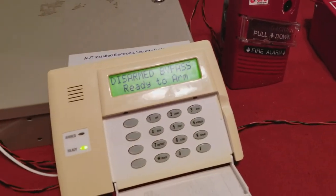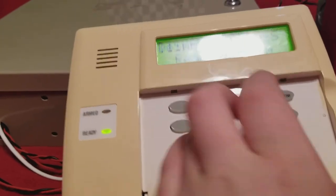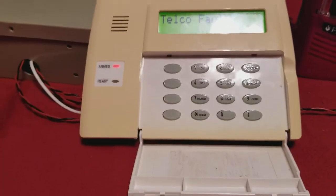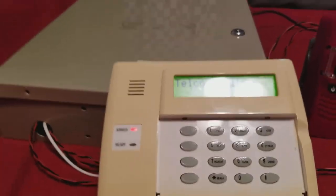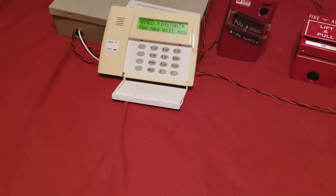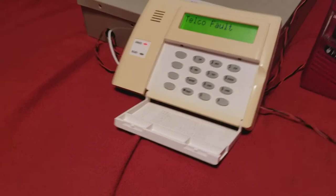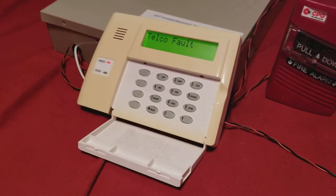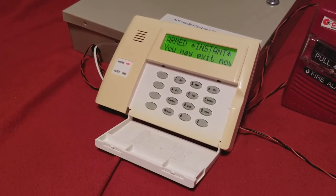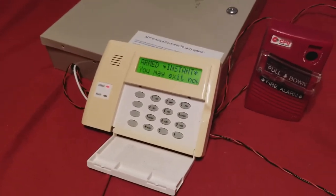Now we're back to 'disarmed bypass ready to arm.' I changed the tone on the siren driver inside. This time we're going to arm it to instant, which has a little exit delay — I'll give it about 30 seconds. Armed instant takes away the entry delay before an alarm condition occurs. I haven't quite figured out why you would want to arm to instant, unless it was at a bank and this system was designed for a bank vault — then I could kind of understand.